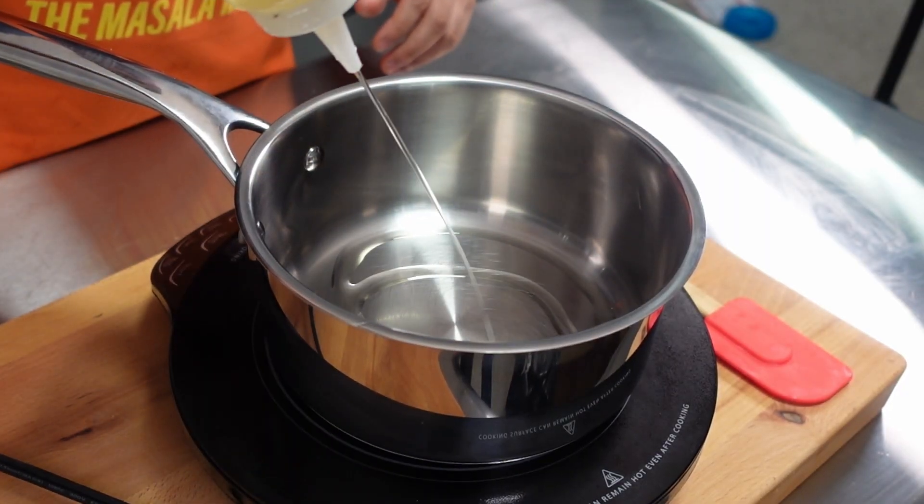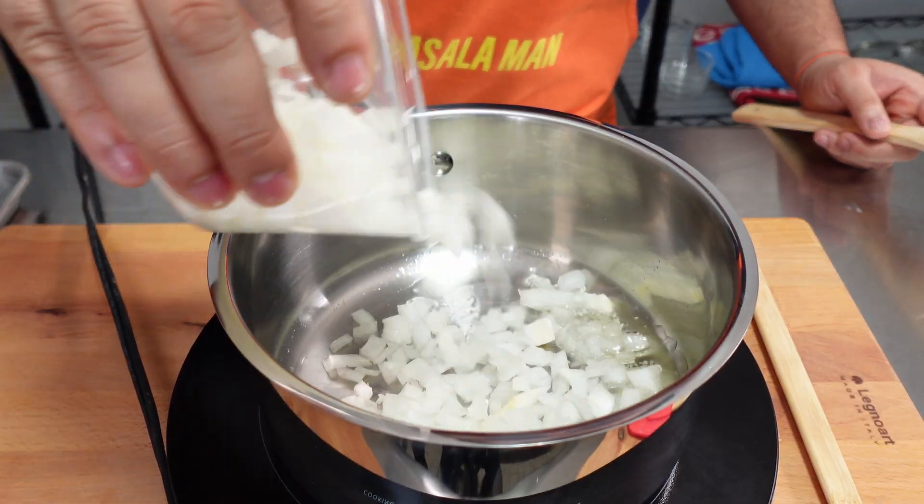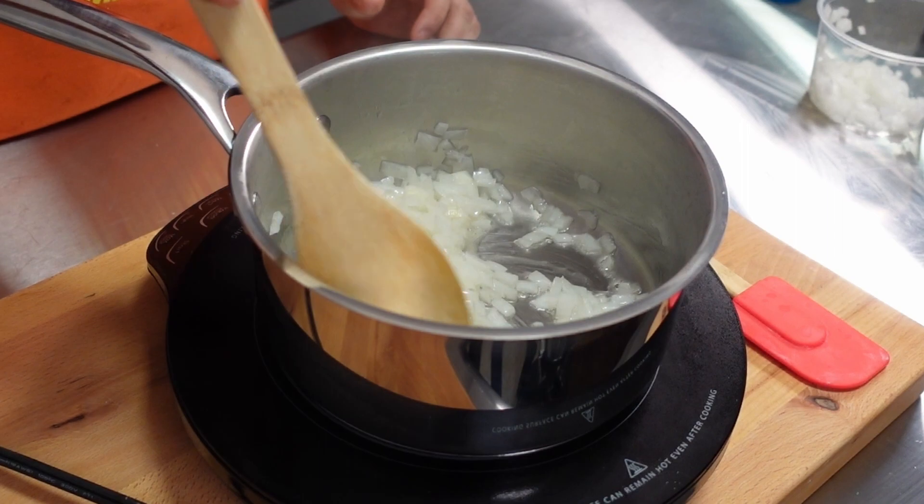Start by adding 2 tablespoons of a neutral oil into a pot on medium heat. Next, add in half of a diced white onion and sauté till translucent.